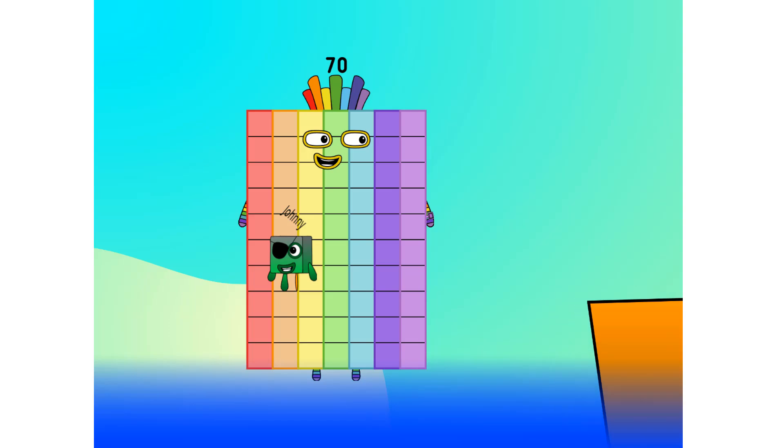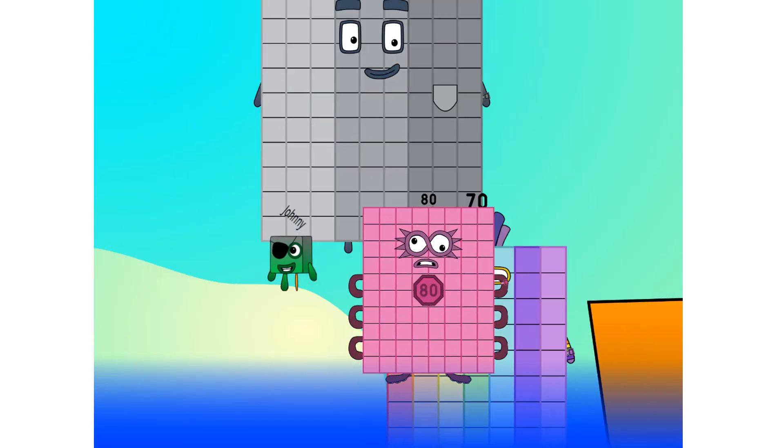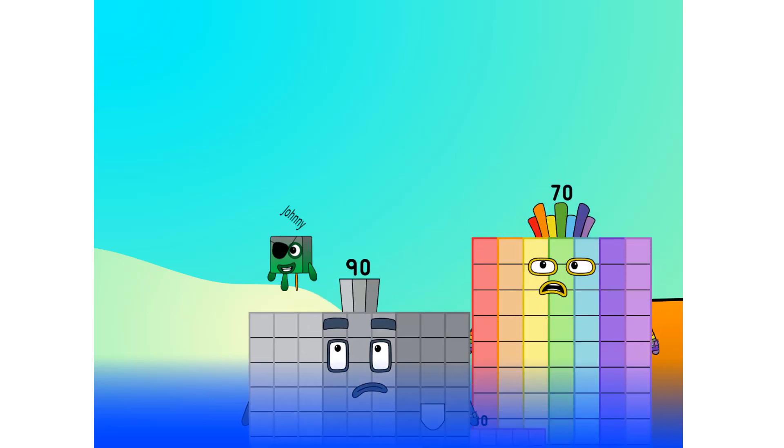60, 70. Step lively. 80, 90. Smartly now, move along. 90... Blow me down, numbers overboard! Hang on lads.